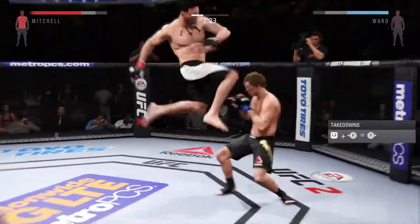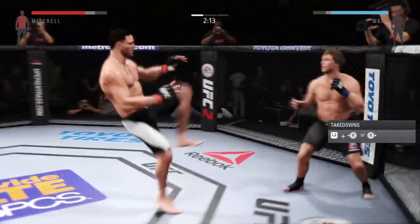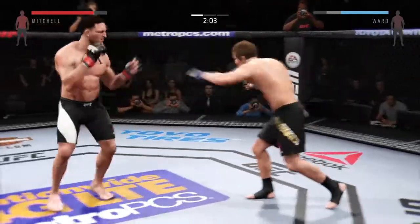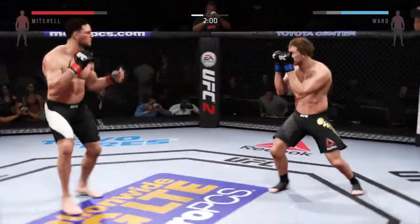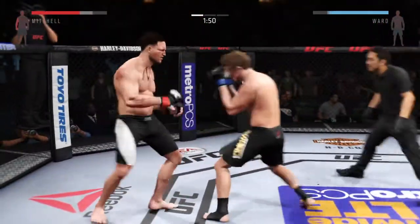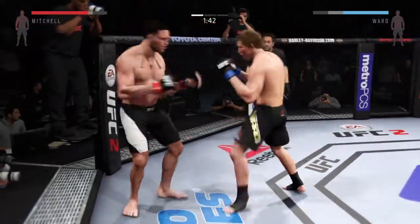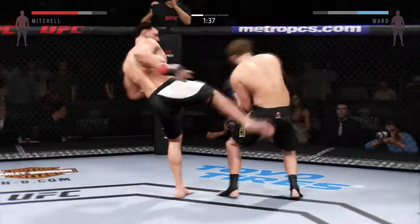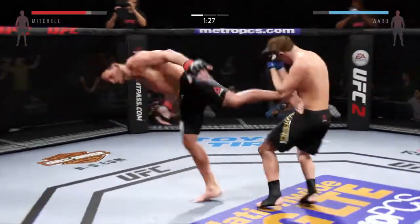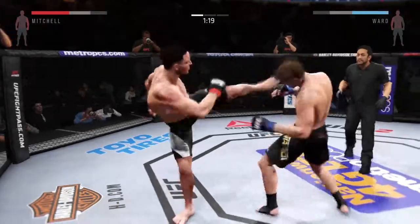Flying knee! Caught him with a big right hand. What an exchange! Nice knee — I like that, Mike. I like how he's mixing it up. Hard kick to the head. Powerful right hand. Oh, head kick! Powerful kicks. He connects with the head kick.